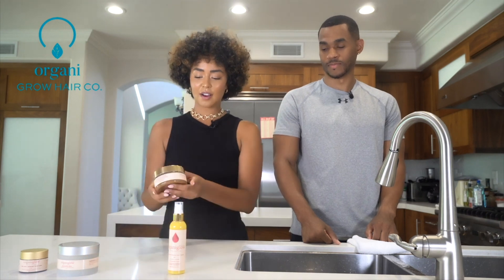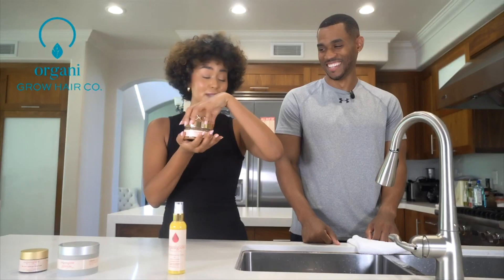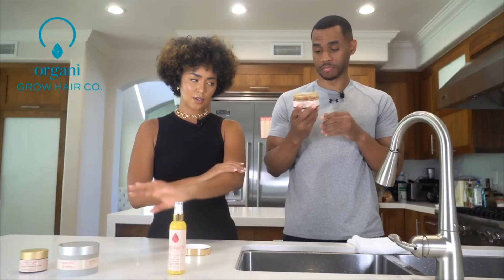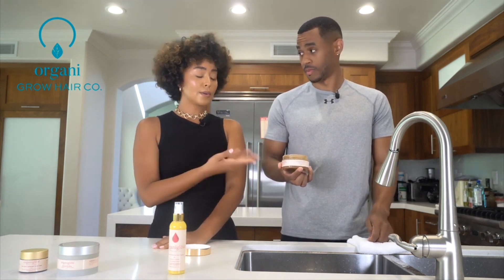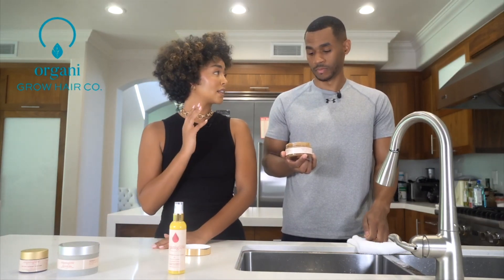Step two, we have our lemon scrub. This smells amazing, feels amazing. I use it on my face and body. I love scrubbing my body. You can scrub your body way more often than you can scrub your face, of course. You would only use this about two to three times a week. But with the physical scrub, I tend to only use those once a week, just because my skin's a little more sensitive.